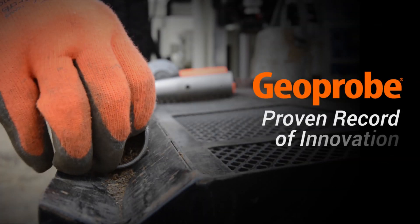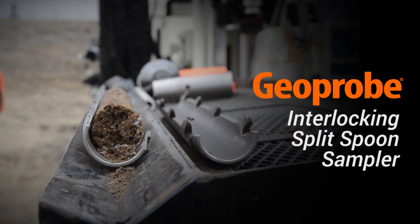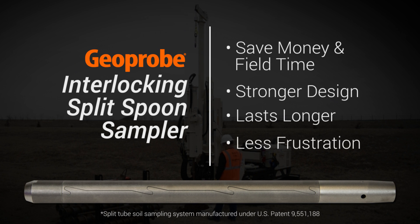Geoprobe has a proven record of innovation in the drilling industry, and the patented interlocking split spoon is no different. It is a Geoprobe original, created to save both money and field time. With a stronger design and enhanced material properties, it will last longer, and it takes the frustration out of getting conventional split spoons apart.